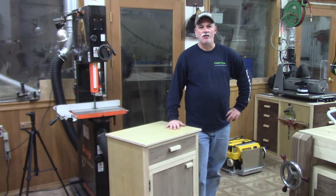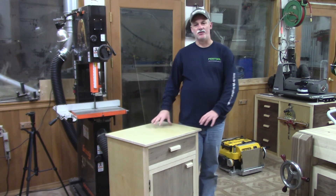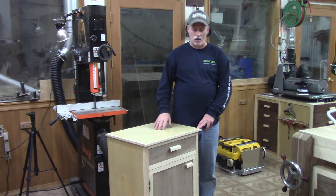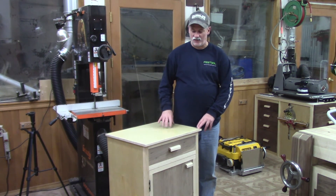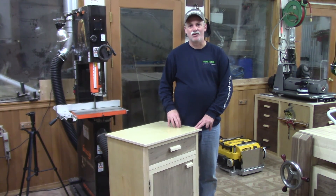Hey guys, we'll call that a wrap for this video. In the next video there are still a couple of details — I need to put the finish in, and I think I'm going to add a shelf in that bottom cover. This one's running a little bit long, so stay tuned, we'll get after it again.